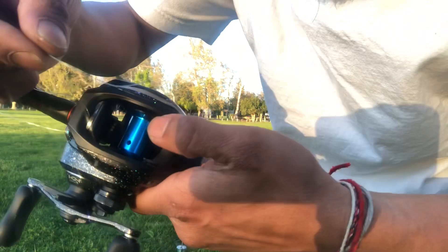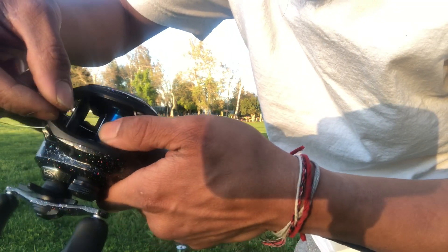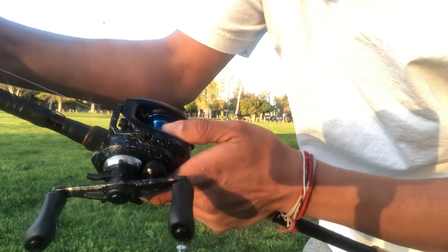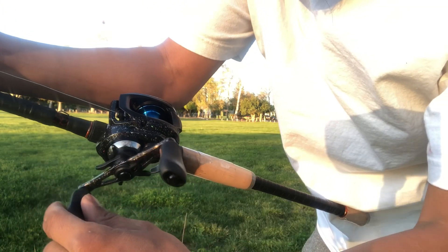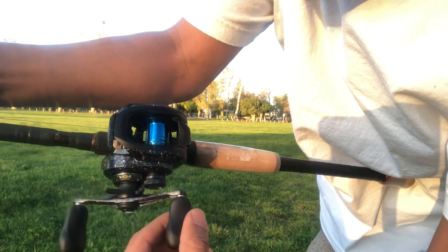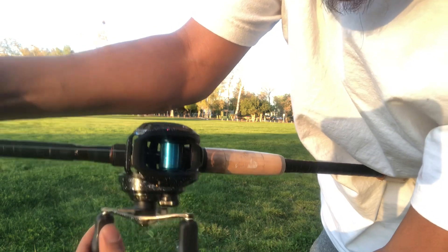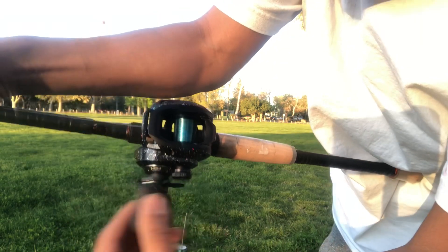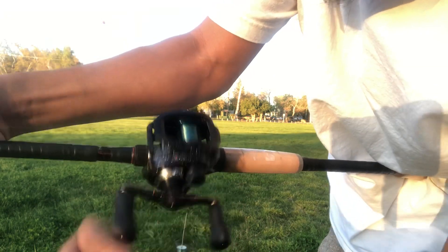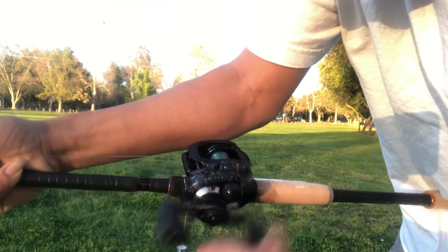I never tie a knot or anything — I just put it through this little hole right here. Then I put a little bit of tension on there, just hold a little tension, and spool the line on till it overlaps once or twice. Just hold more tension on there, and that's how I do it. It's always worked for me, never slipped or anything.